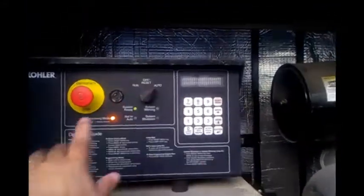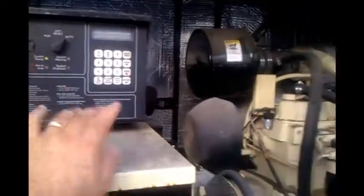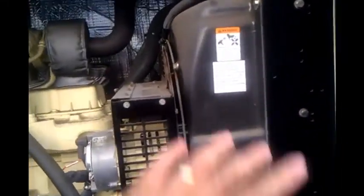Interior of the generator — the controller test box is set to automatic. They can check the services and the gauges. But once a week they do a test run to make sure that the motor doesn't seize and everything's working in place.